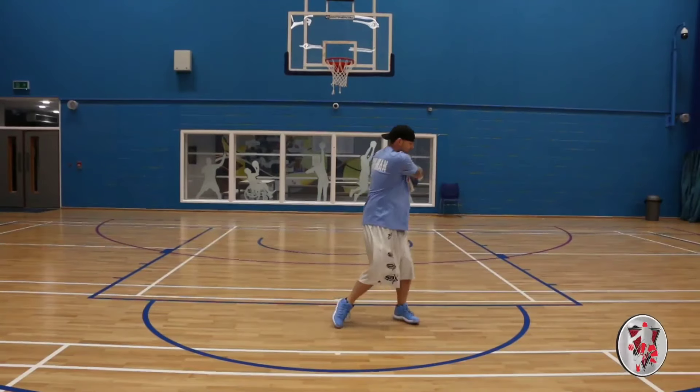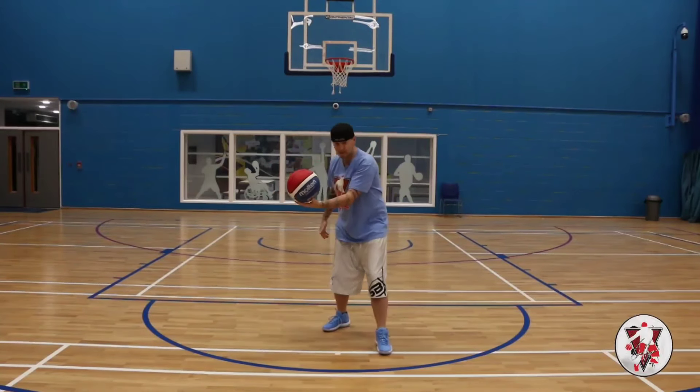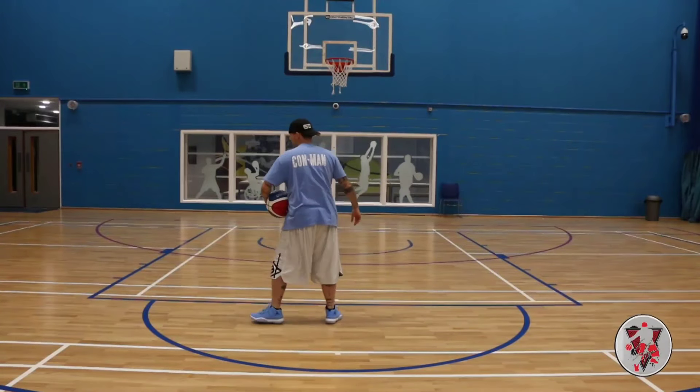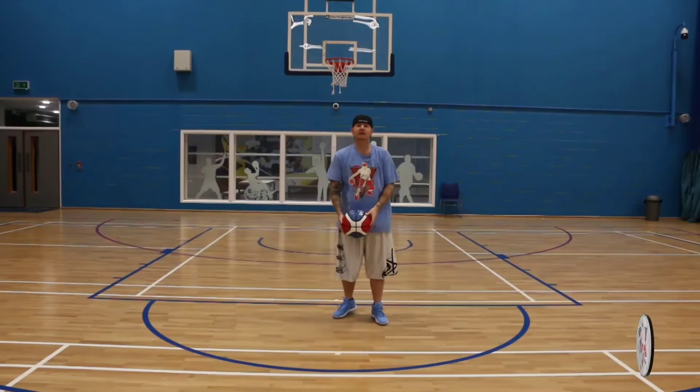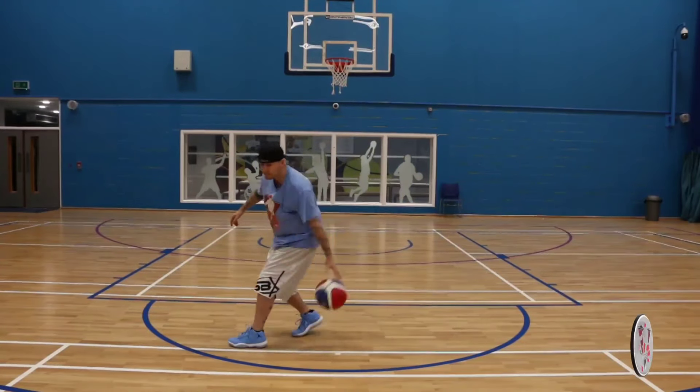So you're going to go around here, catch it in your left hand — right hand to left hand. Left leg comes out, because now we're going to put the basketball through this leg. Spin, pivot, bring back. Here, here, round, spin back. Okay, it's a tough move.